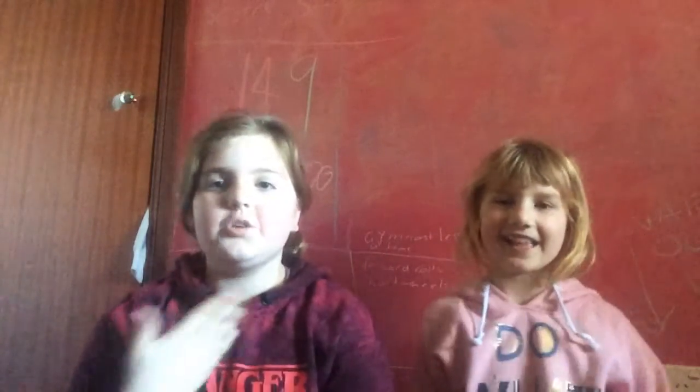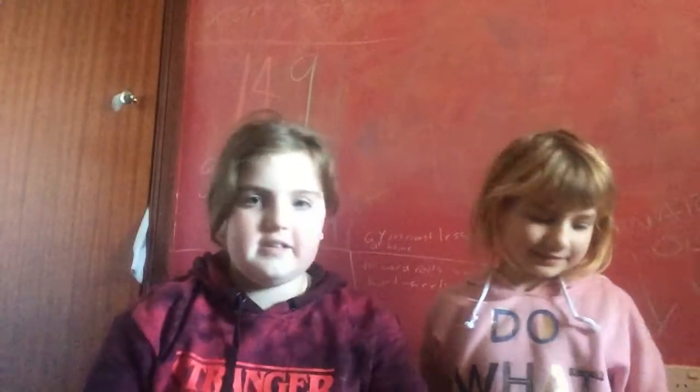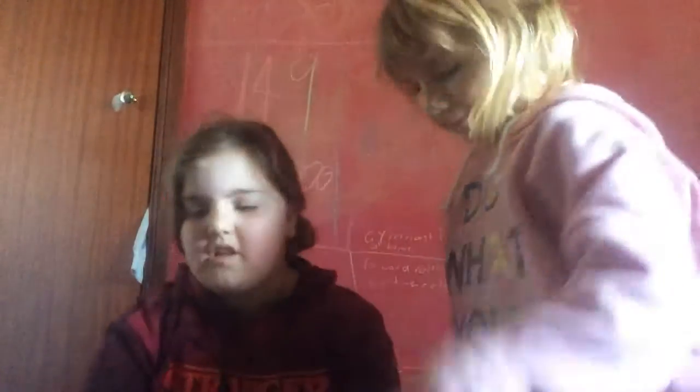Hello Sister Squad! This is Georgia and my little sister Josie. And today we're going to be doing the three chalk challenge.